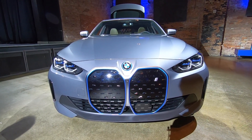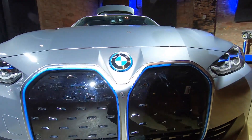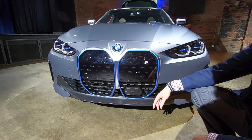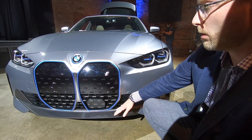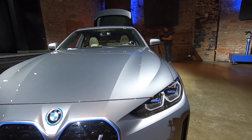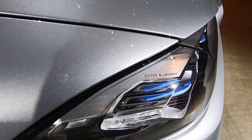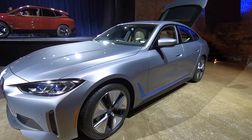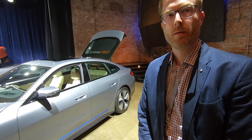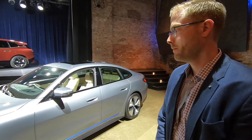The front kidney grilles are largely closed off since there's no radiator to cool, but lower active flaps open and close as needed to cool the battery, climate controls, and charging unit. The headlights on this example are the optional laser headlights.